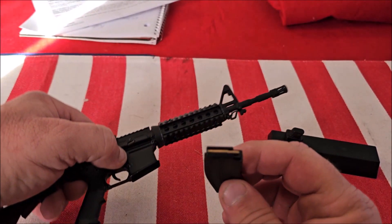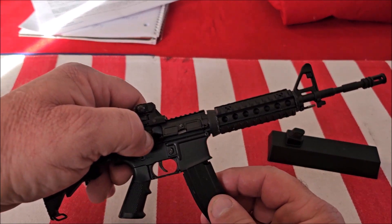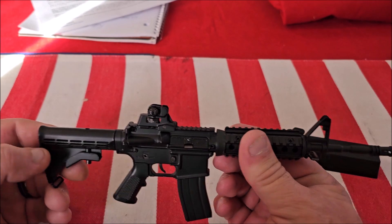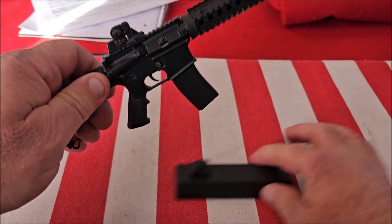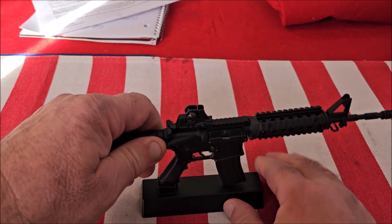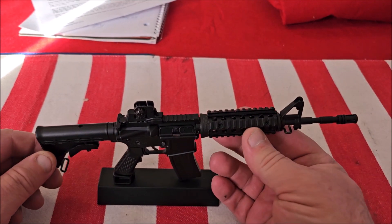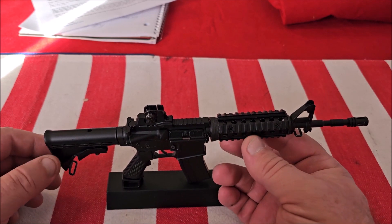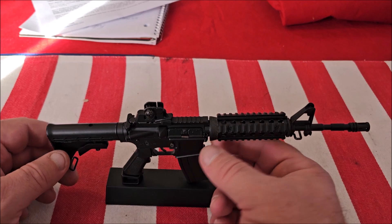You can remove the magazine — it comes with a little bullet. This is not capable of loading, chambering, or ejecting bullets; it's just a model. But it's a great conversation piece, and for the money I just love this. I think it's a great gift for any gun enthusiast, or yourself for that matter.